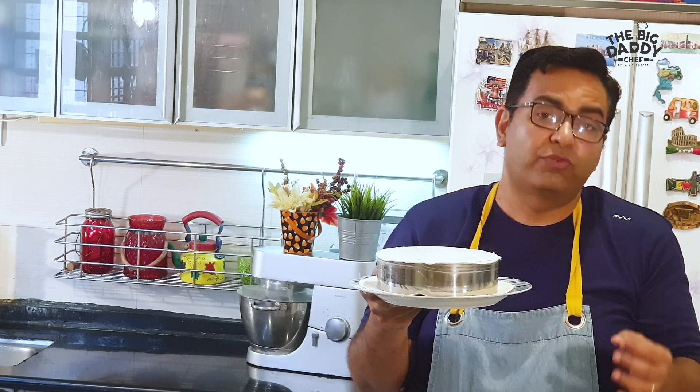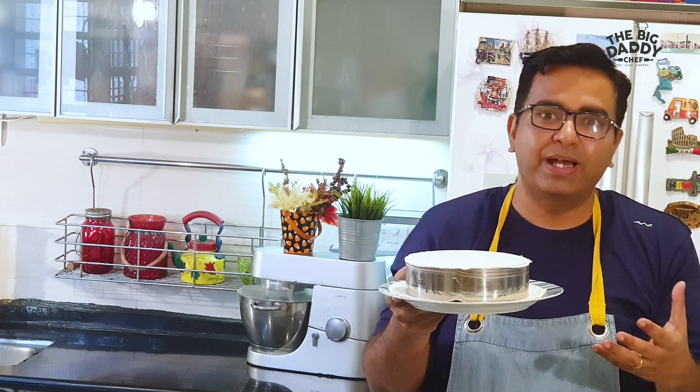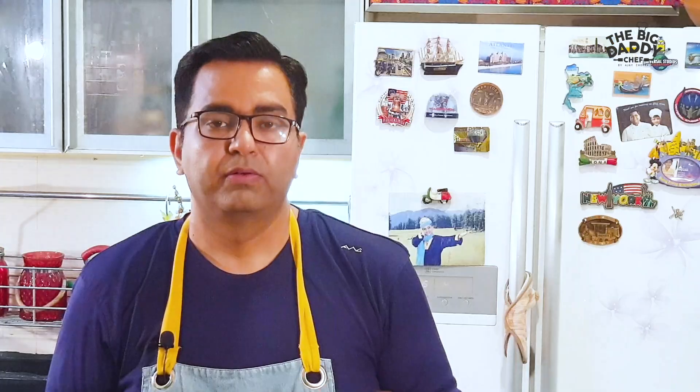It needs to sit in the refrigerator overnight for best results — a minimum of 6 hours. The cream cheese, cream, and everything needs to set together — that's why this is a chilled cheesecake. After 6 to 8 hours, take it out of the fridge.